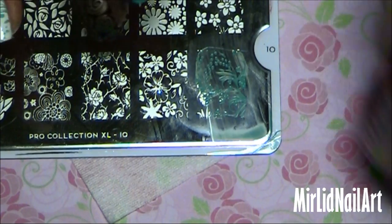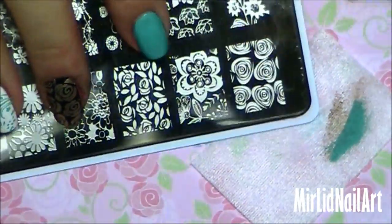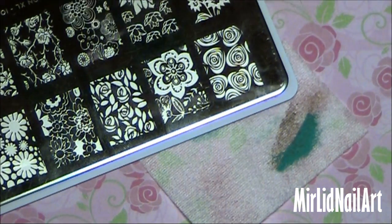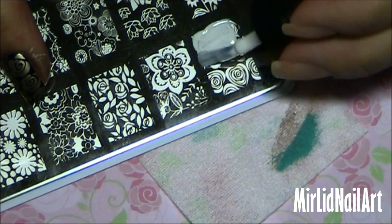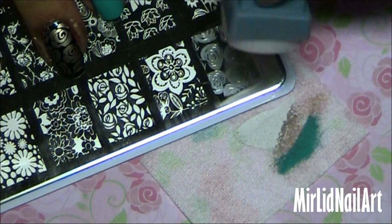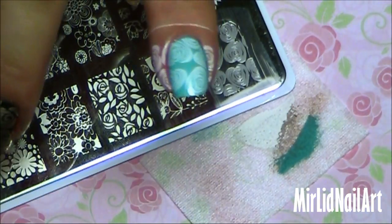I thought I was just going to do one more with white on top of the Cool Pool color. Let's see which one to choose — maybe this one. Oh, I'm really loving all these patterns, they're so pretty. And don't forget to take off the excess from the stamper. So let's put this white polish here, scrape it off, roll over, and then just roll it onto the nail. There you go.